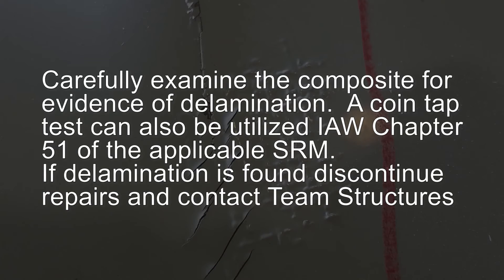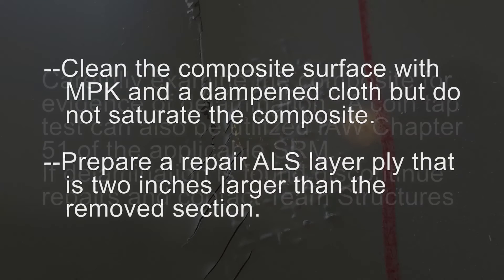If delamination is found, discontinue repairs and contact Team Structures. Clean the composite surface with MPK and a cloth, but do not saturate the composite.